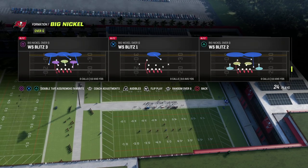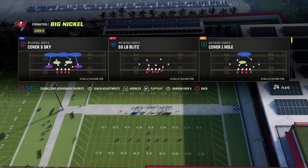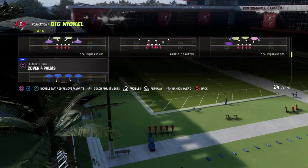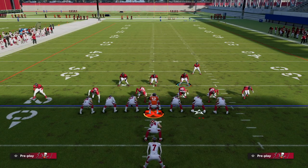I personally prefer the Weak Safety Blitz One, but you could do this out of Cover Three Match. Let me find it here — Cover Three Sky, Cover Three Scene, that's fine. We'll do Cover Three Scene, which is basically Cover Three — scene flats.